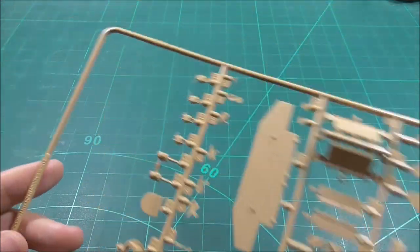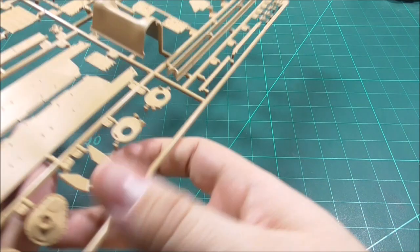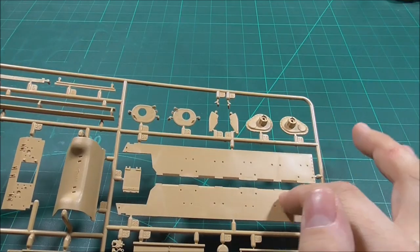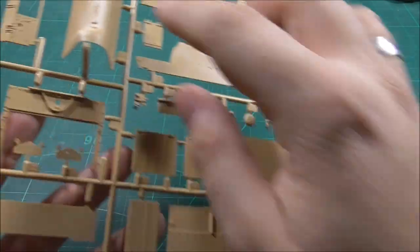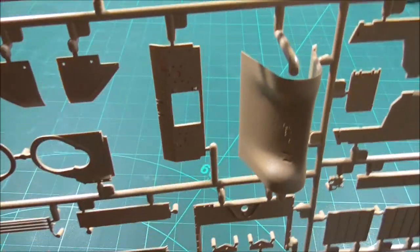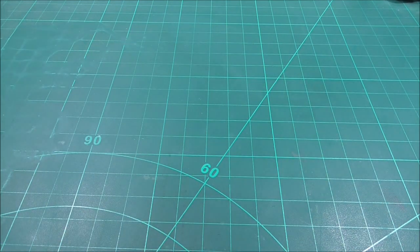The E sprue has the lower hull — it's a multi-piece assembly, and I'm not a big fan of multi-piece hull tubs, but I guess that's how they do it nowadays. There's nice detail on the underside and nice cast texture. Also included are one-piece fenders, which means it'll be tough if parts go missing, but overall it's a very nice E sprue, in there only once.